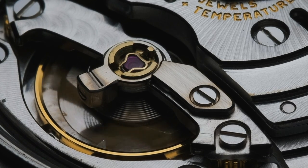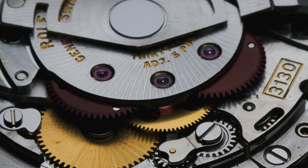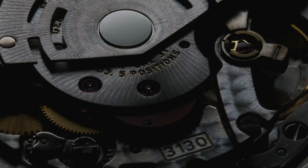Rolex takes it a step further with two distinctive red reversing wheels, which ensure efficient winding of the movement regardless of the direction in which the oscillating weight rotates. Thus, any simple movement of the wrist will produce enough energy to keep the watch running.